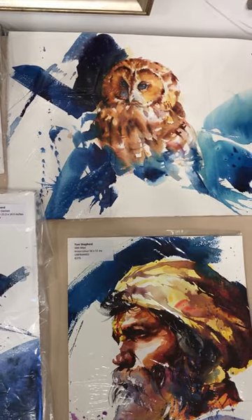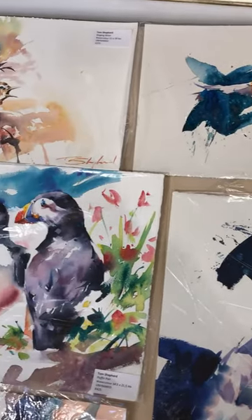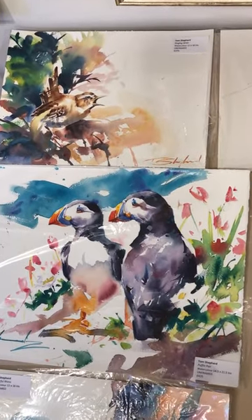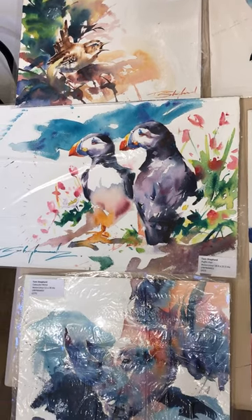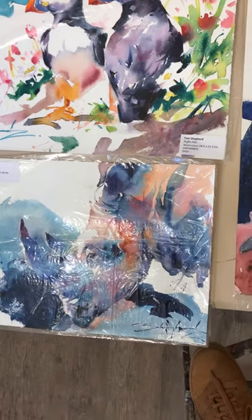Tawny owl at the top, another bigger one — 425. 220 for that hummingbird. The wren screaming his little head off at the top — that's 275. And these magnificent pair of puffins. Sorry about the glare on the rhino but you can just about see what he is.